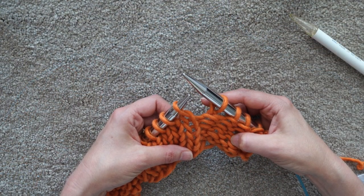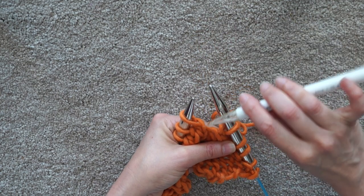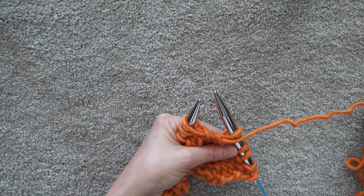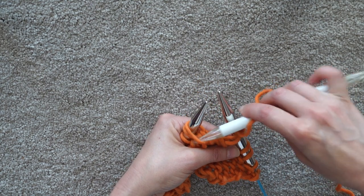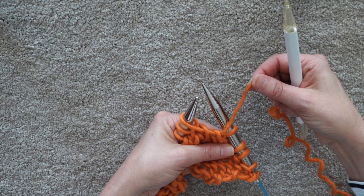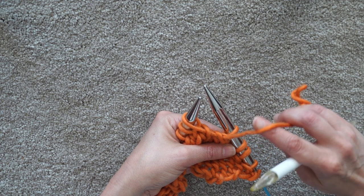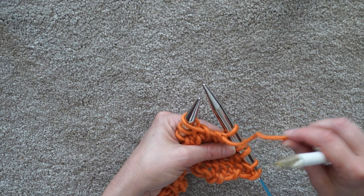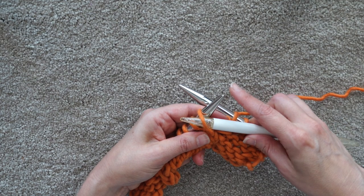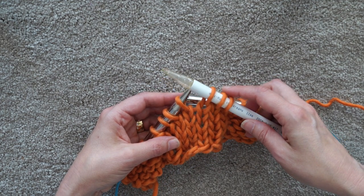Something to pay attention to when working cables: make sure your working yarn doesn't get in the way. I find that when you're so focused on slipping stitches to the cable needle, if the yarn is in the wrong spot or your cable needle gets caught, you may inadvertently create a yarn over - an extra stitch - which can play havoc with your stitch count and make things look messy. If you're not sure, just finished a purl stitch, check your instructions, move the yarn into place, get it out of the way, then start slipping stitches to the cable needle. A little bit of mindfulness there reduces the risk.